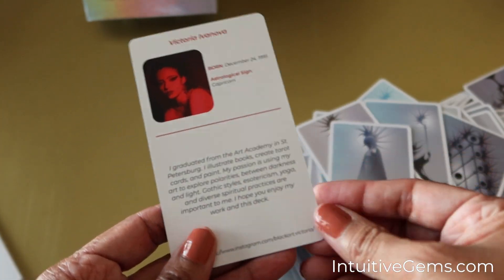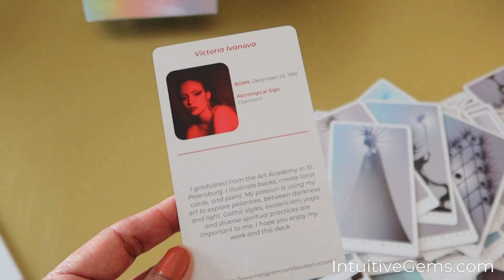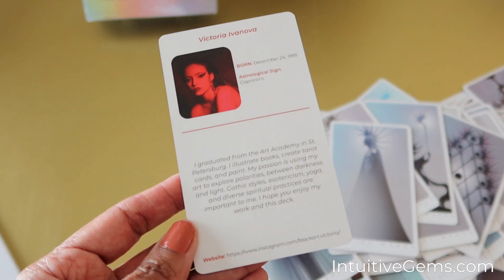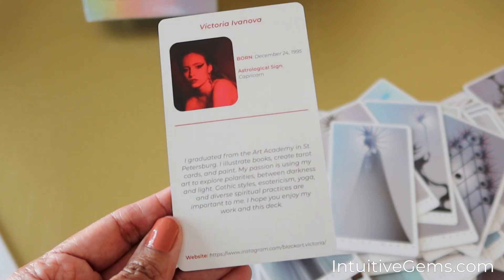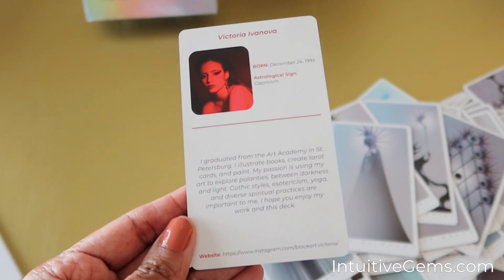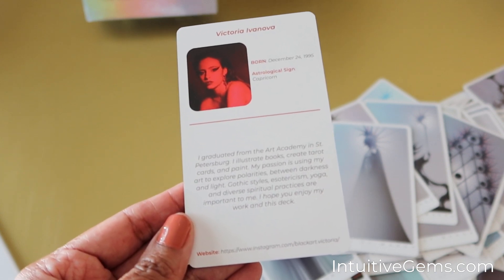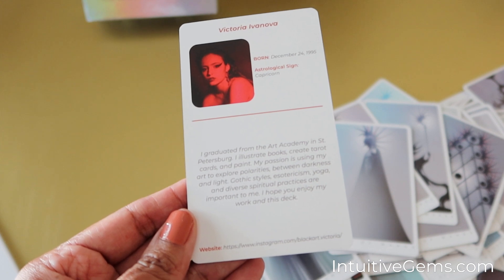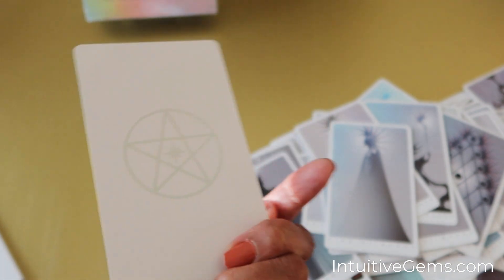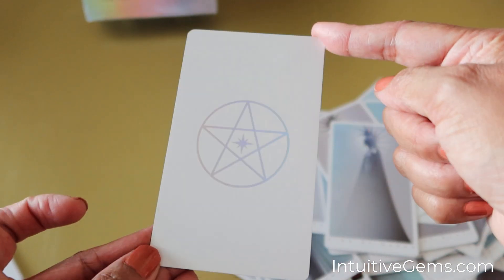The deck creator is Victoria Evanova — I hope I'm pronouncing that correctly. She's a Capricorn, and here is a little bit about her background. She says her passion is using her art to explore polarities between darkness and light. Gothic styles, esotericism, yoga, and diverse spiritual practices are important to her. Very powerful.